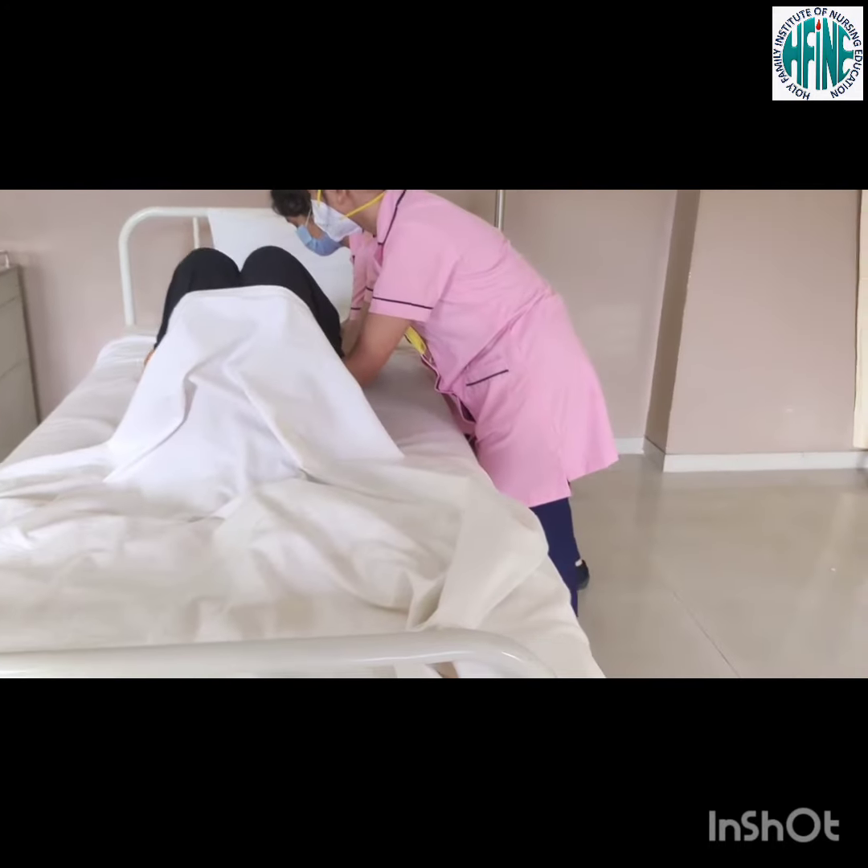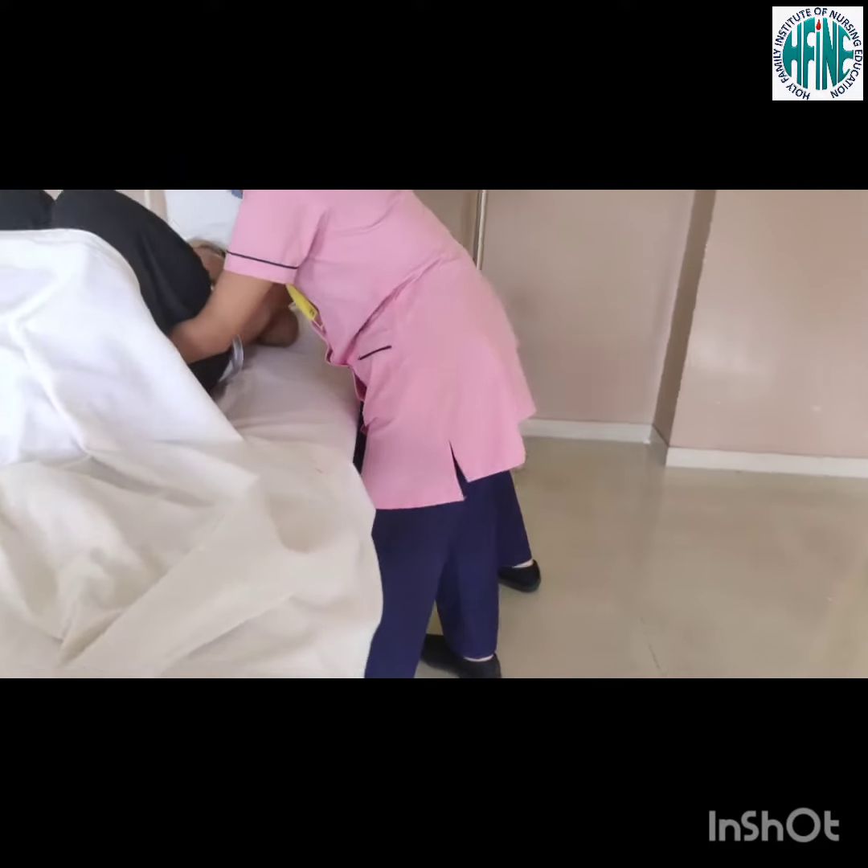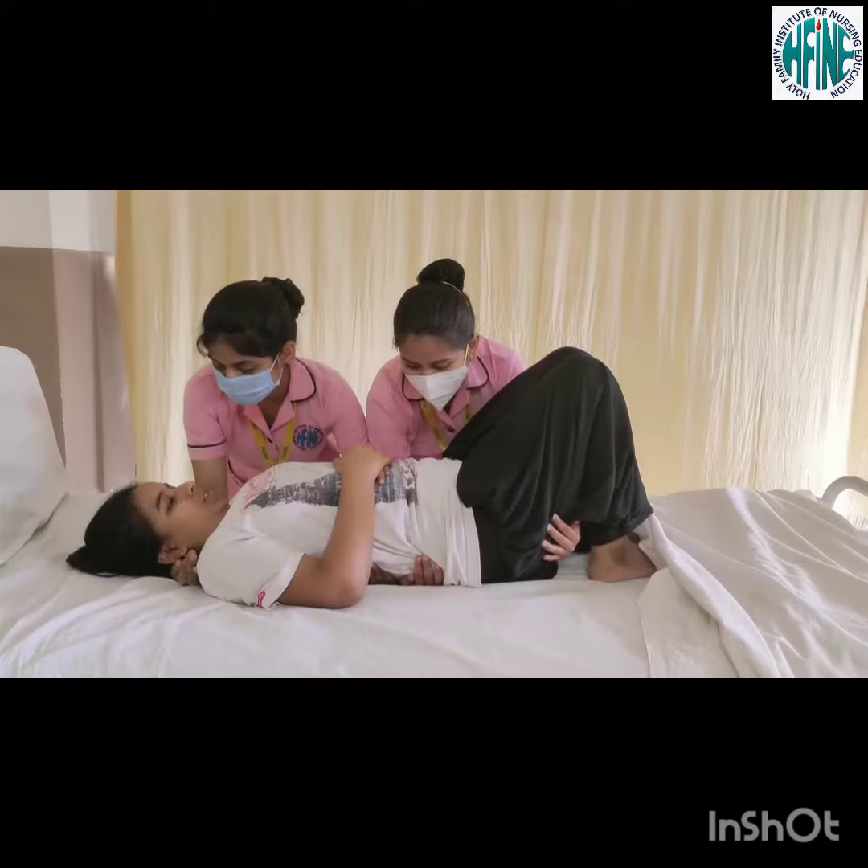Body mechanics of the nurse should be maintained. Flex at the knees, stand with feet apart. Instruct the patient to push with heels if possible.